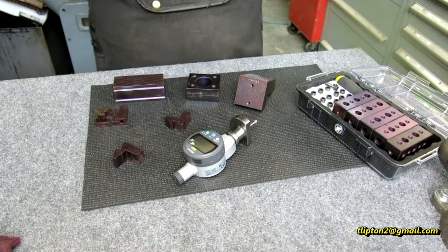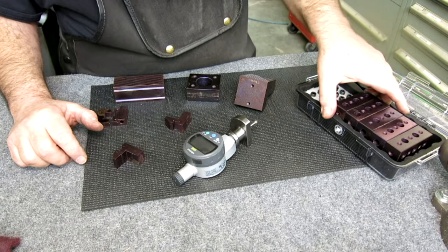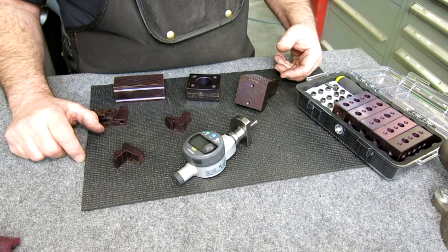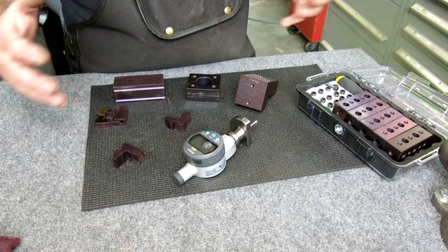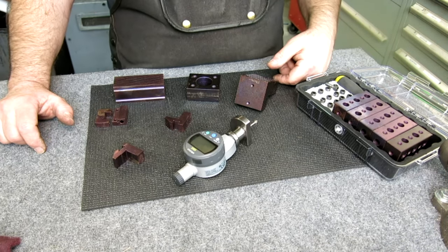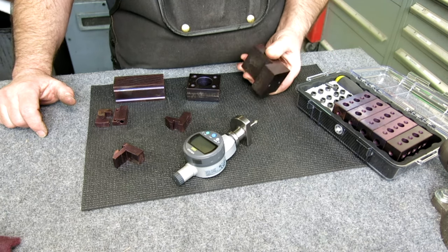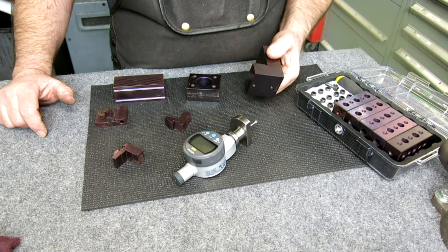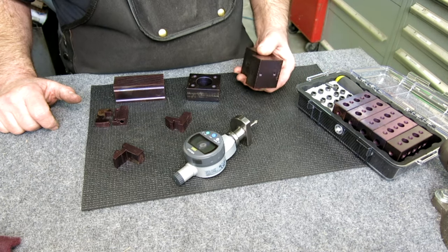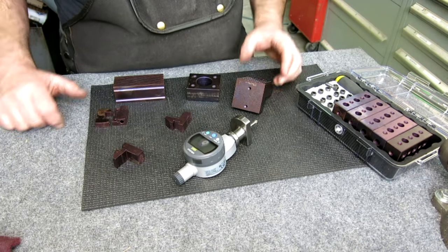We got a bunch of A2 tool steel back from heat treat. I had sent this to Robin Renzetti out in Pennsylvania — he had a pretty big load of A2 tool steel going up for heat treat. Tool steel heat treating has a lot of charge setup, and you get X number of pounds for a flat rate, so it was easy to add some bits to his order. Robin sent this back vacuum heat treated, triple tempered, gas tempered, and cryo treated — the full high-tech heat treat. These should be nice and stable. Robin said these came up at 62 Rockwell.